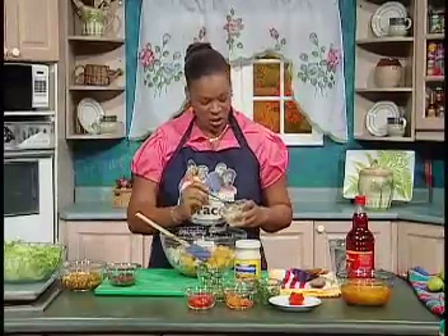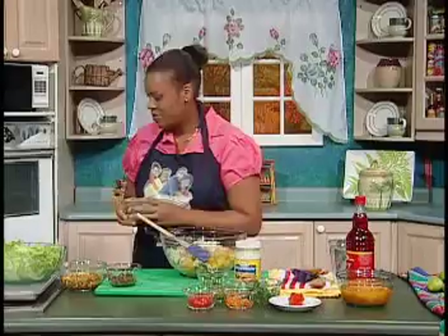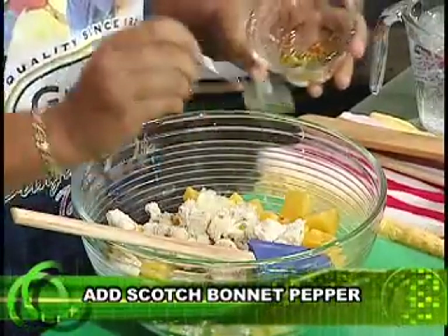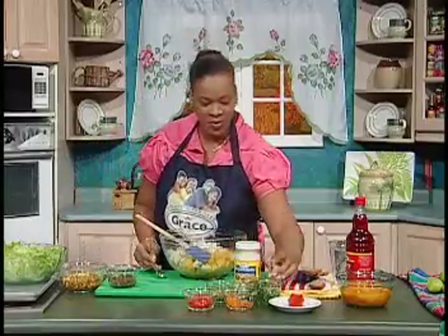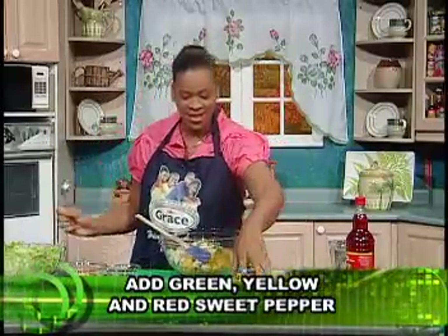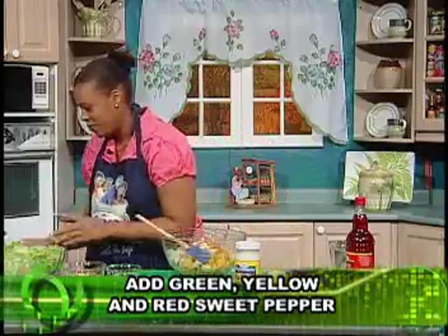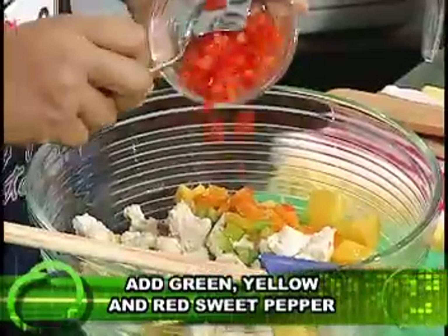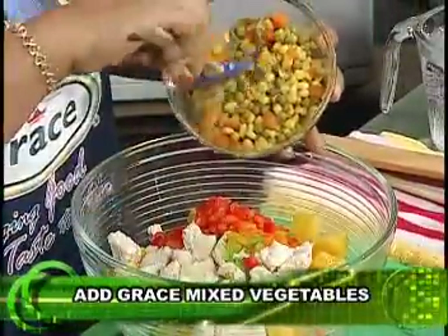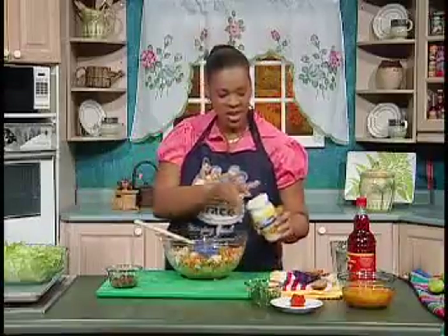We'll add some chopped onion for flavor, add some hot pepper — not a lot, just a little — and some diced sweet pepper. Here we're using green, orange, and red peppers. Look at the colors. We're also adding some Grace mixed vegetables: corn, sweet corn, string bean, and carrots.